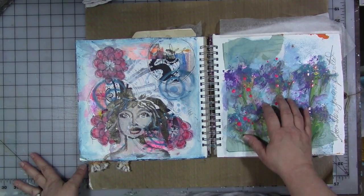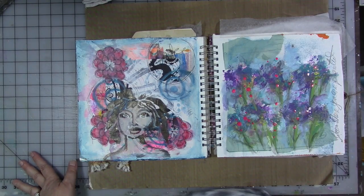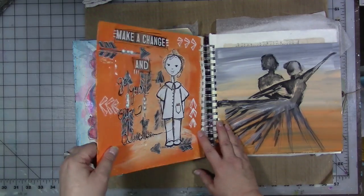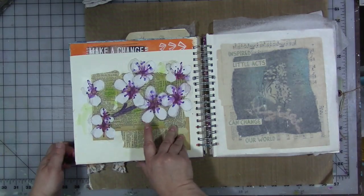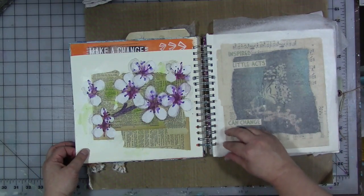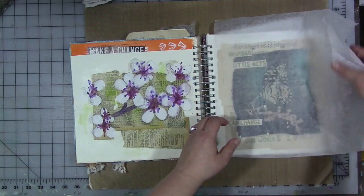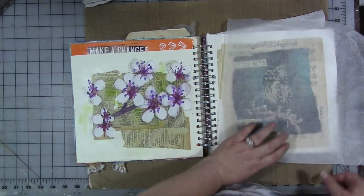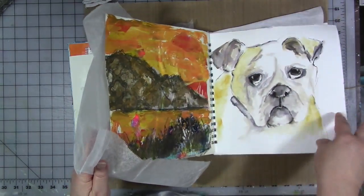I think this is one of my most fun pages because it was just random — I just had fun with it. There's a freedom in just making pages because you want to make pages. I wasn't worried about what they look like to a certain extent; I just wanted to have fun with it. This is a great one.